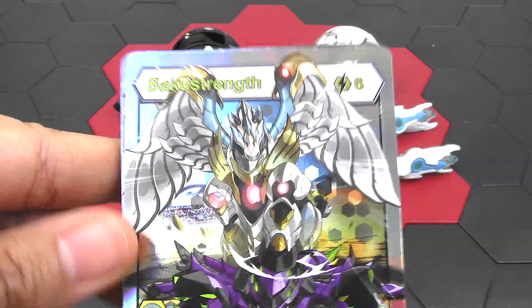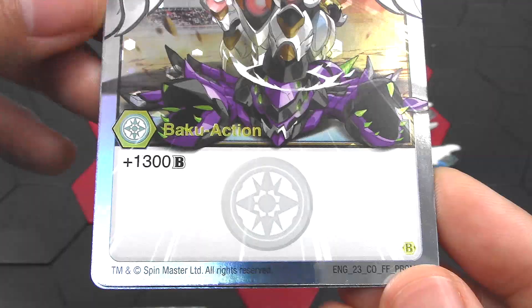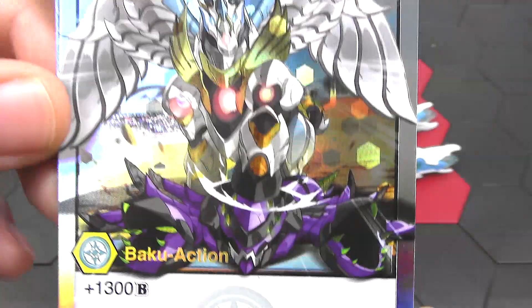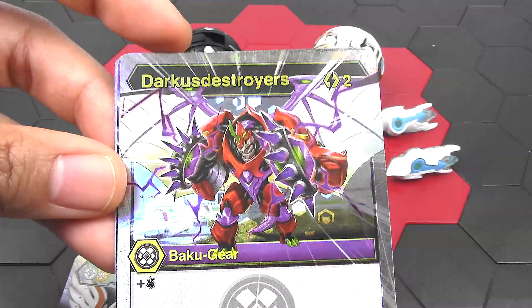Next up we have the ability cards, or the Baku gear, which look amazing. These are promo cards, exclusive to this Legendary Battle set. This is Baku Strength — it costs 6 energy to play, it is a Baku action, and you get 1300B. Check out that artwork — it looks amazing. You can see the promo logo down here on the bottom right. It looks great — it's stomping on another Bakugan. Nothing on the back side, and the rest of these cards are all holographic — looks really great artwork.